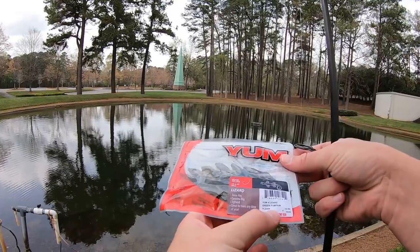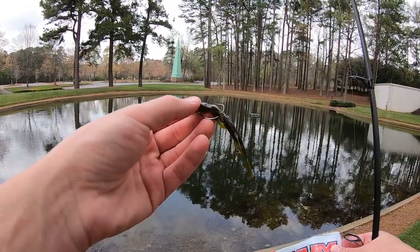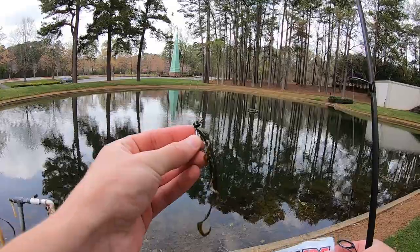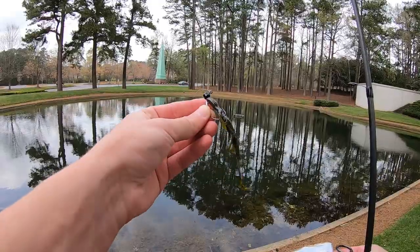I'm using the Yum four-inch lizard in green pumpkin. I'm using it on a little weedless ned rig head, putting the lure inside of that hook. This is a new little Z-Man weedless ned head that came out this year. I've used it a little bit and I definitely like it so far.